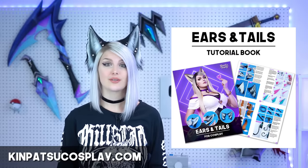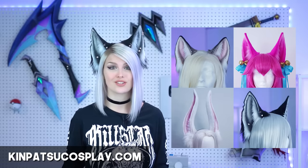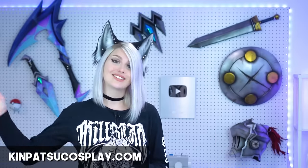Hey guys, it's Taylor here. We're back with another ear making video. This time we're going to show you how to make realistic animal ears with absolutely no sewing. These ears are also poseable, so you can bend them and shape them any way you want. We created this tutorial to celebrate our new book, which is all about making awesome animal ears and tails for cosplay. It includes seven tutorials with step-by-step pictures and instructions — 67 pages with over 350 photos — for only $5.99. Check it out at kinpatsucosplay.com. And with that, let's get to the tutorial.